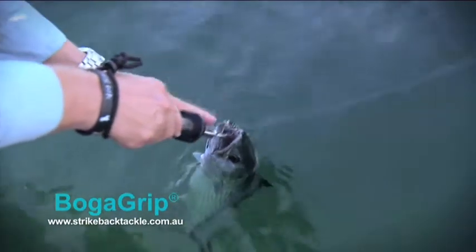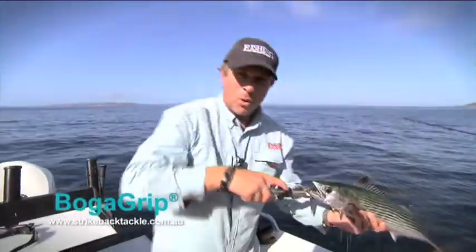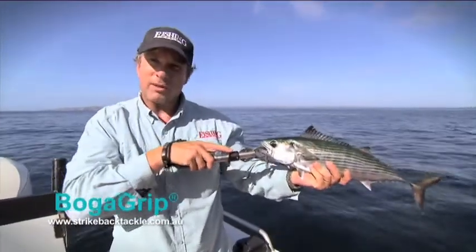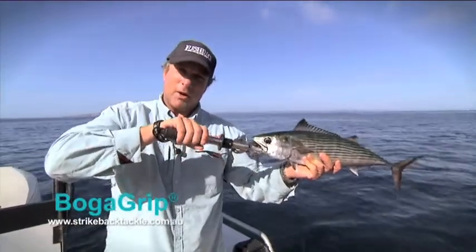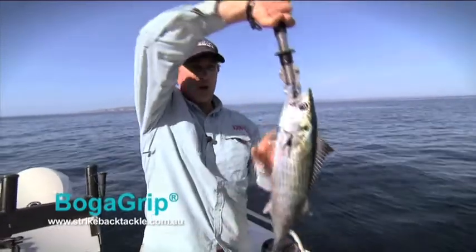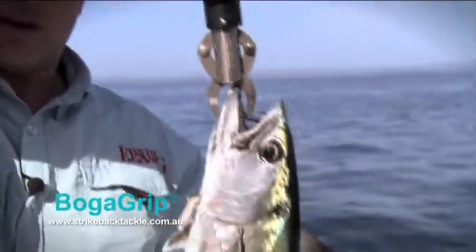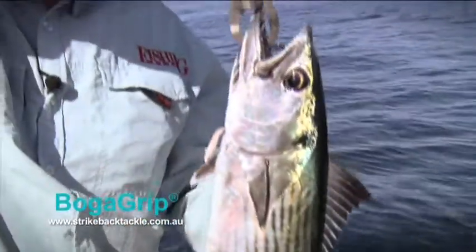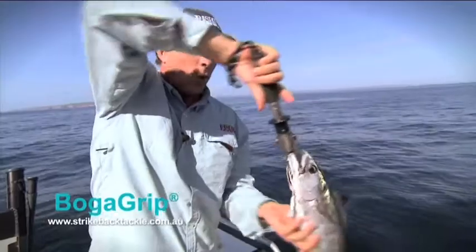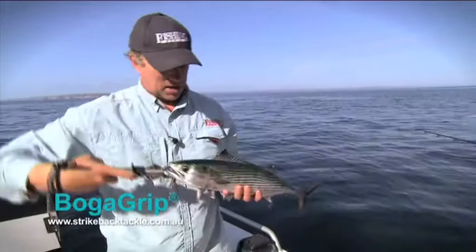That lip grip will not come undone no matter how much pressure you put on there, so it's a simple matter of pulling him out of the water. Now, it's important if you've got a fish that you're going to catch and release that you actually support the fish's body with your hand. I'm going to show you what you shouldn't do with lip grips — if you do that with a fish you want to let go, you're putting a lot of pressure on his neck because his body weight is basically hanging by his jaw. So with a barra, Murray Cod, or bass — any fish you're going to let go — don't hold them like that. Always support their weight with your hand, and if it's a big fish, you might have to use your body as well.